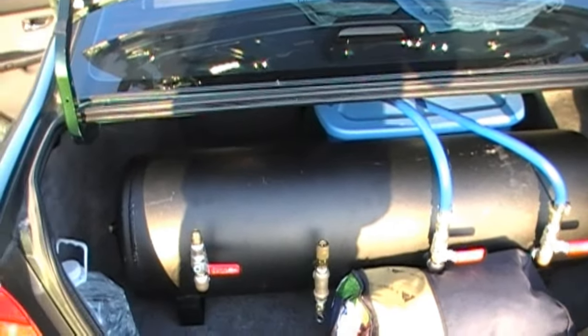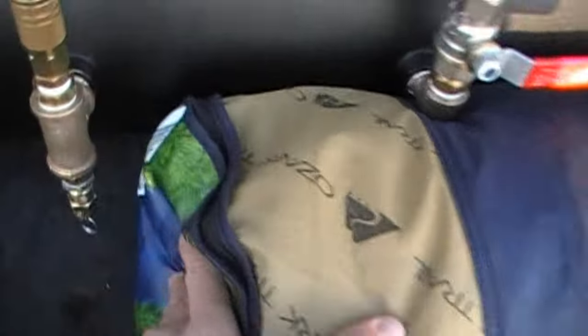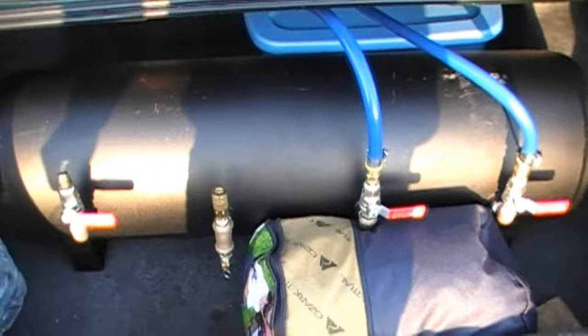It is a seven-port tank. It has two ports, one on each end, which I've just installed plugs in. There's also a quarter-inch port on the bottom where I installed the drain plug, and then it has four half-inch ports up top.